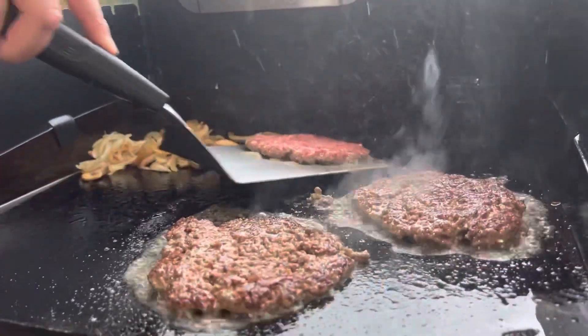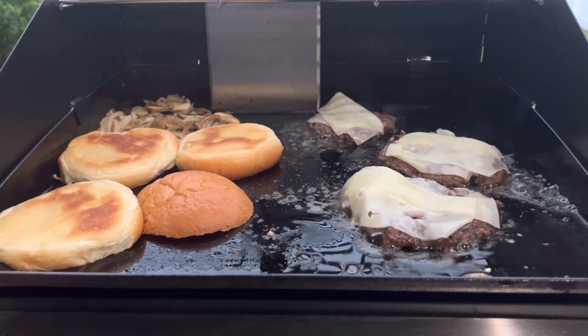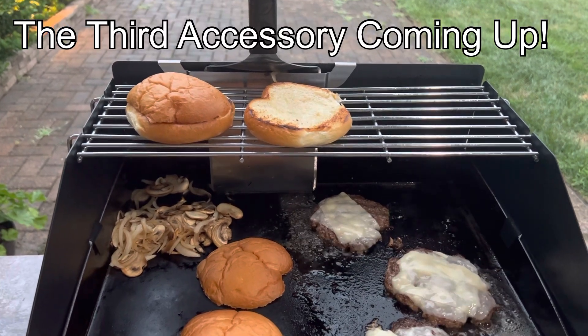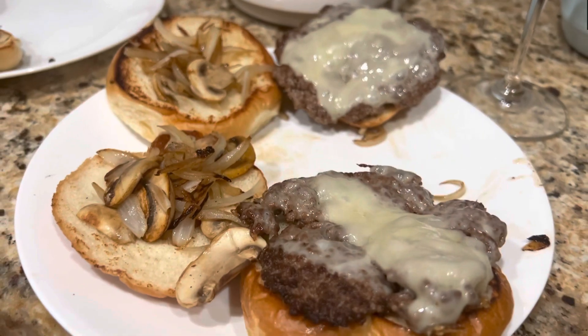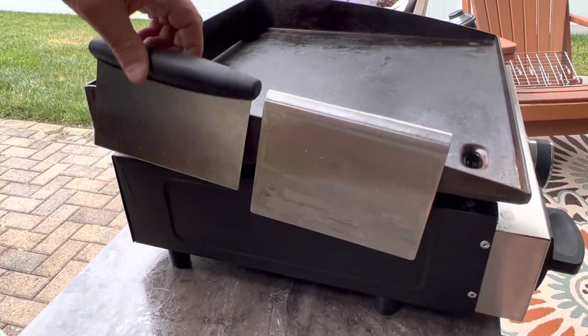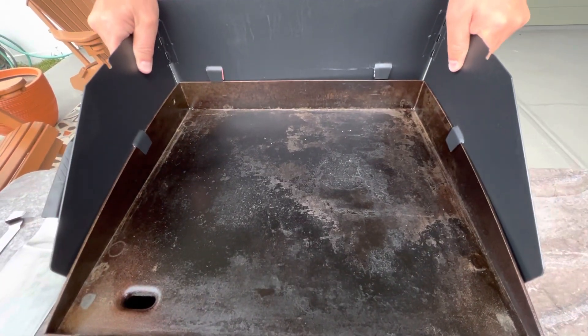Now let's get back to those smash burgers. One of the biggest problems we have from time to time camping and trying to cook is the wind. We've used dollar store choppers and foil but wanted something a bit sturdier, so Linda found this on Amazon.